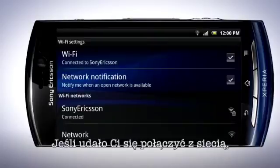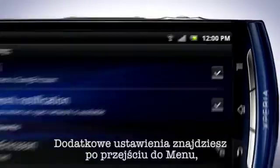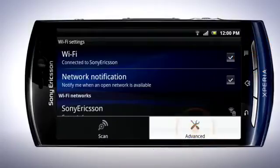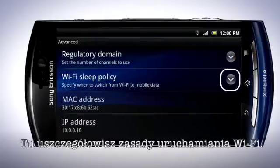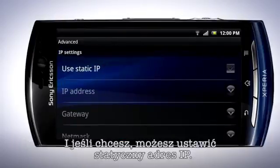Once you have successfully connected, you'll see a Wi-Fi icon in the status bar. Other settings can be found by pressing the Menu key and then tap Advanced. Tap here to specify the Wi-Fi sleep policy, and if you wish, set a static IP address.